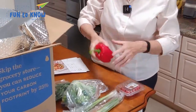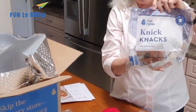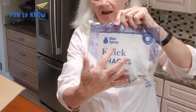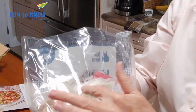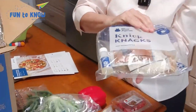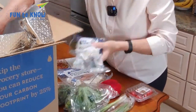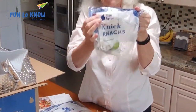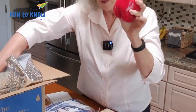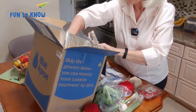We have scallions and broccoli and green beans, red bell pepper, tomatoes, and then some bags of knickknacks. Each recipe has a bag of knickknacks — these are the small things that are going to be used in each meal, so there will be three bags of knickknacks in your box. Some things need to be refrigerated, some things don't. Like a bulb of garlic doesn't need to be refrigerated, but most items will.